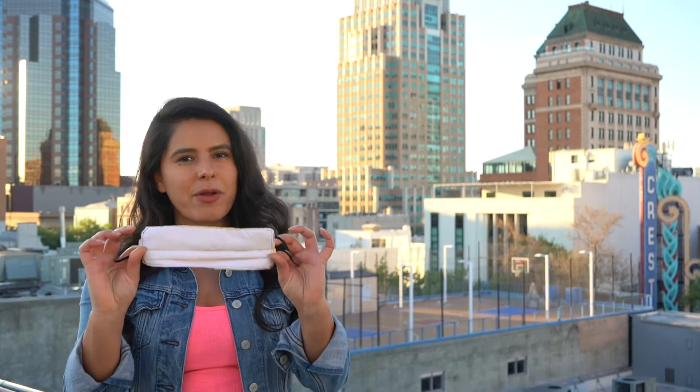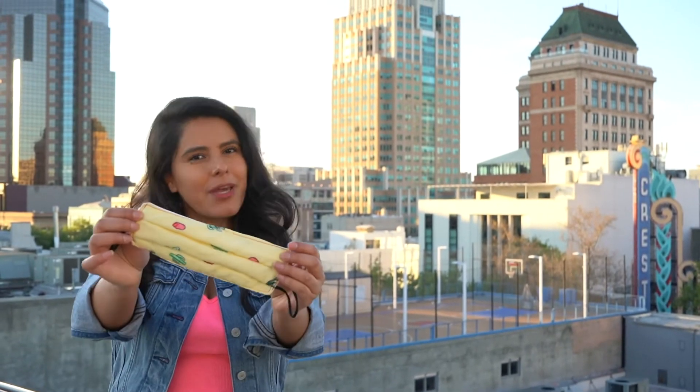Just last week the Los Angeles mayor recommended that everyone going outside wear a protective mask to slow down the spread of coronavirus. I quickly thought about my parents as they're both still working, so I took out my sewing machine and started making fabric masks. Fast forward one week later and I've made dozens of masks for others. Today I'm going to show you how you can make your own.